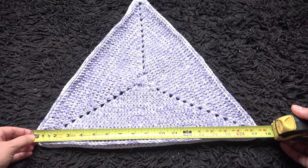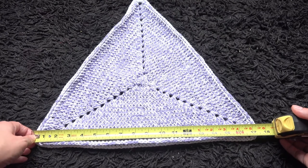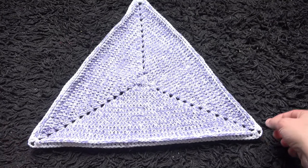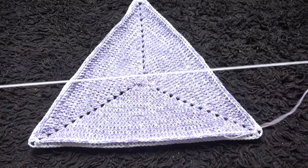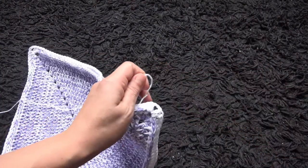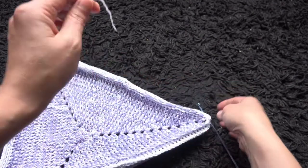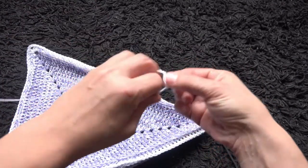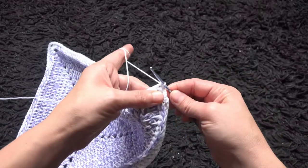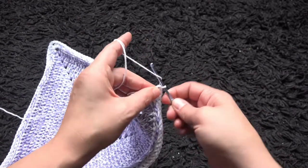This one measures seventeen and a half inches. Now right here at each corner three chain loop I'll make some extra chains. I insert the hook right here through this loop and I'll make a slip stitch, then pull through, and now I will chain 100.